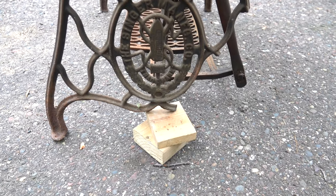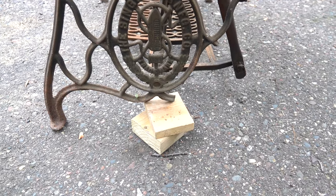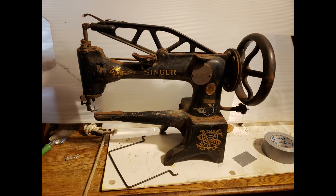A corner of one of the legs was also broken off and missing. I'm a curious guy and I never saw a machine like this, so I did a little research.